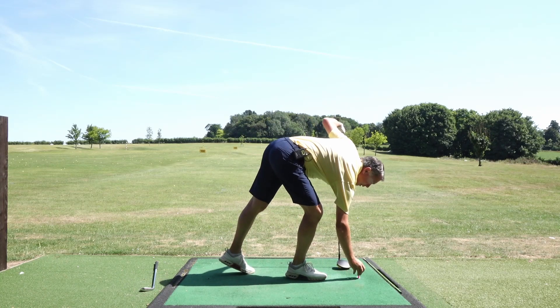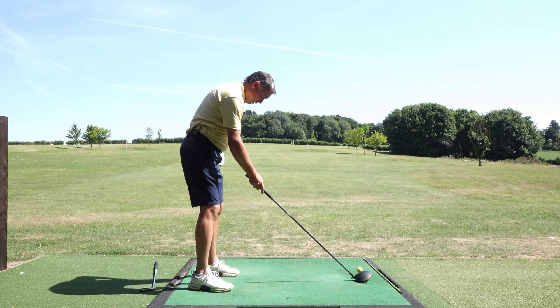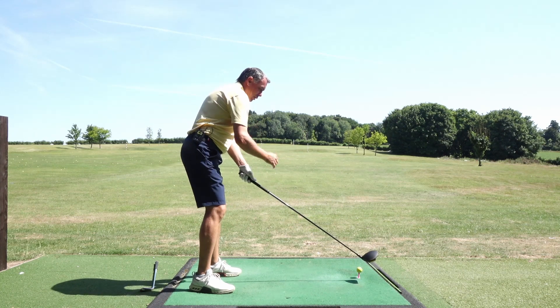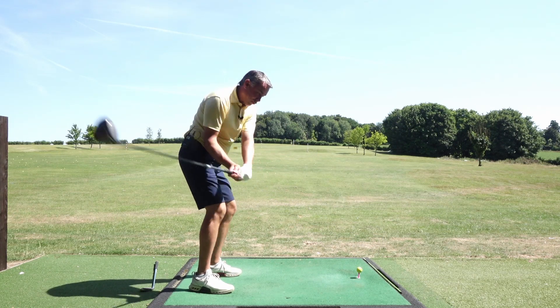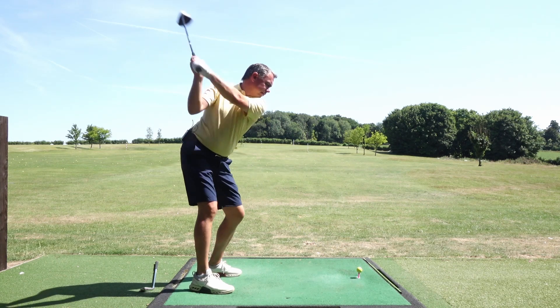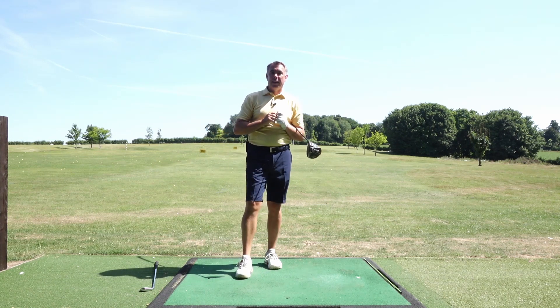What I want you to do is really focus on your chest staying nice and square and parallel - not to the golf ball, not chest square to the ball - chest square and parallel to the target line. That'll get your swing path coming straight down and through the target. That's a real nice high draw ball flight there.